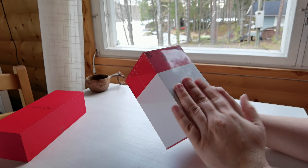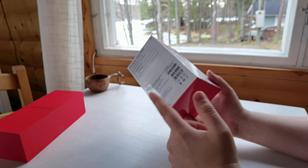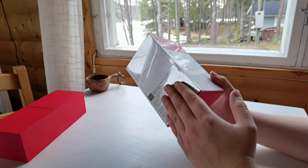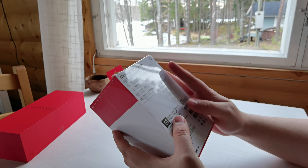I actually got this as a pre-order gift with my OnePlus 9 Pro. You've got the choice between the wireless charger and the earphones — at least us in Europe did — and I went for the wireless charger because I already have the earphones. A few things on the box: this one actually charges at 50 watts.